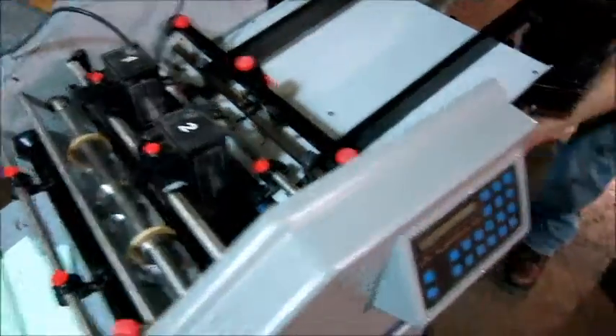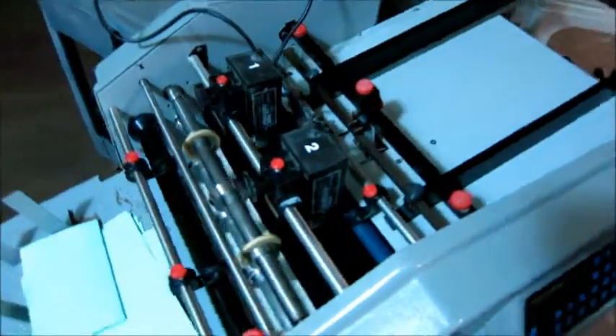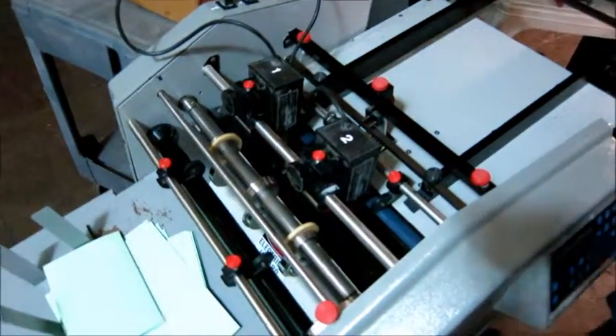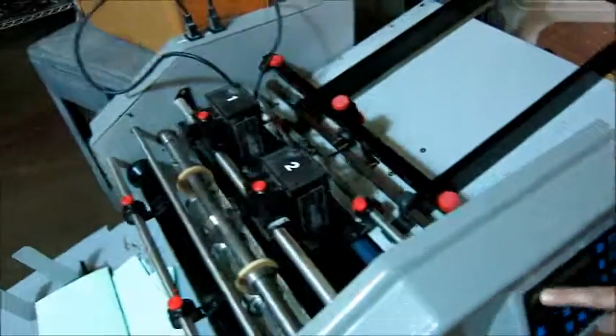The machine requires air to operate — they're air-operated heads, which is good. So this is pneumatic. The machine does perf and score without the display and program, but you need the display to work in order to set the origin number.